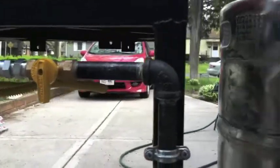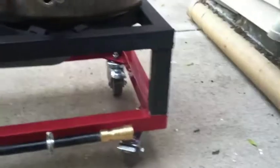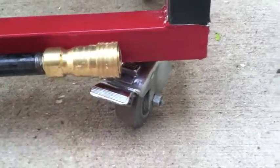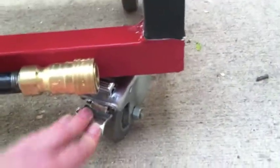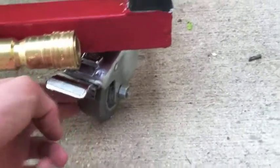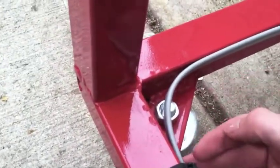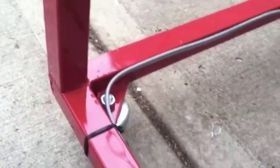Ball valves work just fine. Casters I got from eBay — I can't remember the company — but they're 250 pounds each. They've got locking, and when they lock they lock the wheel from spinning as well as rotating. To mount those, I took a quarter inch thick steel bar, welded it in the corner like that, and drilled and nutted them through.